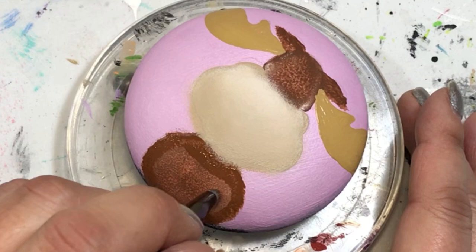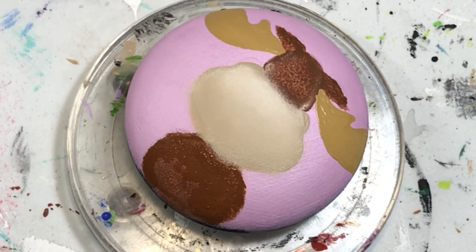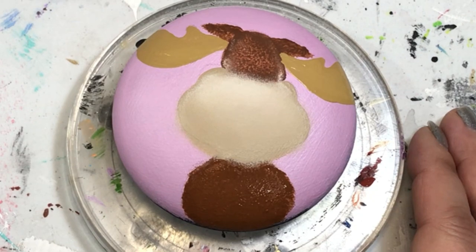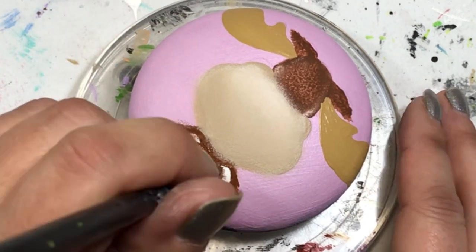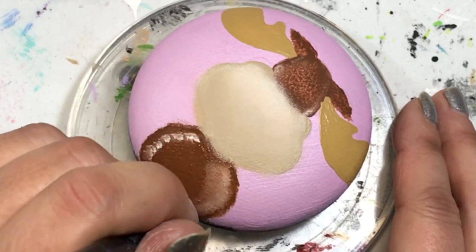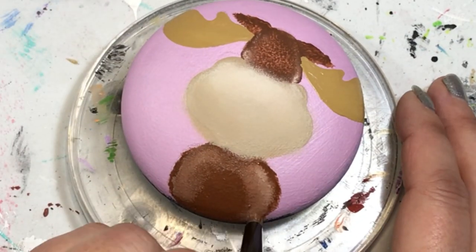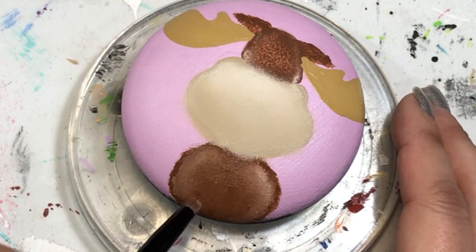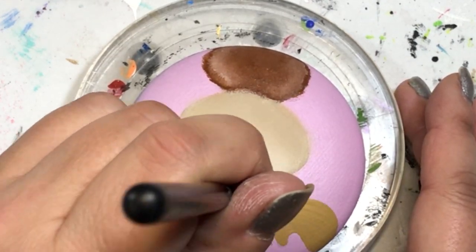So now I'm just sponging on a little bit, outlining his body and making it all dark again because I didn't quite like how the dried result was. I just decided to go back and do it again - that's the beauty of acrylic paint. You can go back and do it again if you don't like it the first time, just let it dry. It turns out way better than the first go, and I'm just blending it all in and he did end up looking a lot better.